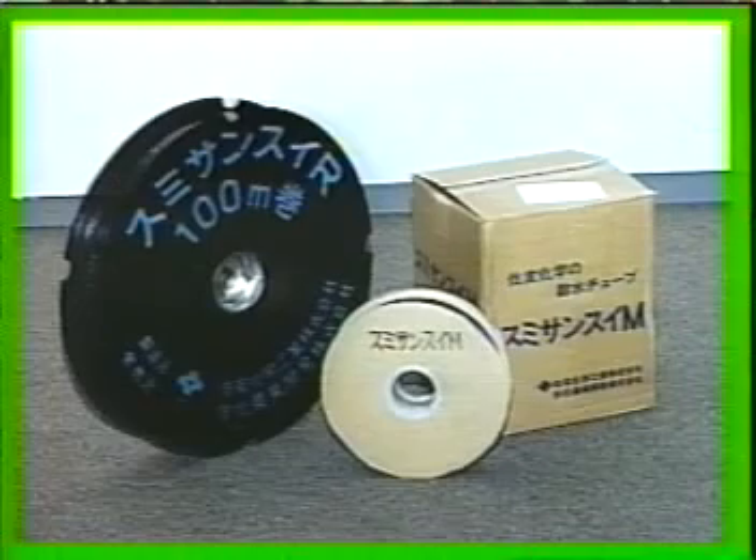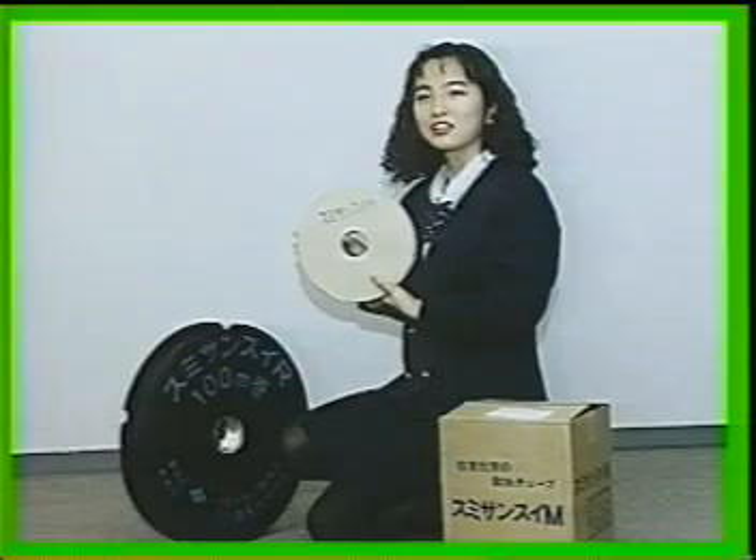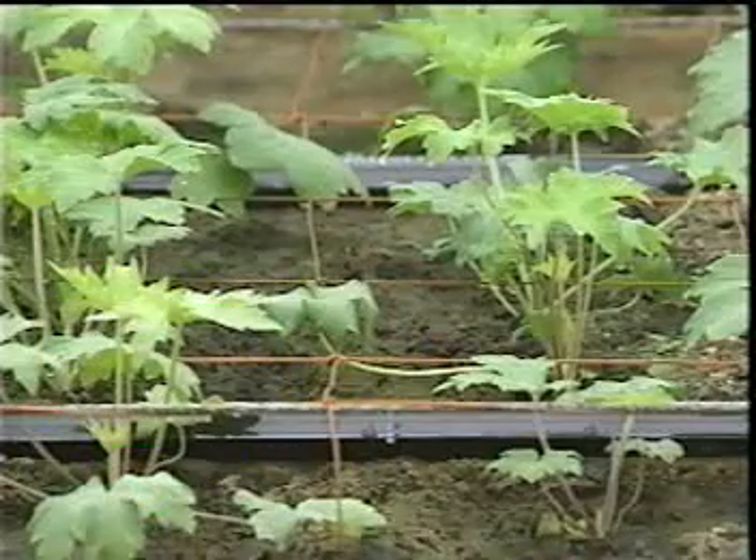Since 100 meters of Sumi-Sansui M and Mark II tubes each weigh only 2 kilograms, and 100 meters of Sumi-Sansui R weigh only 6 kilograms, the tubes are easy to handle and transport.